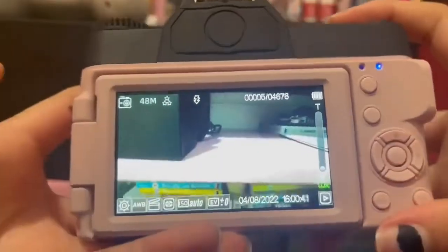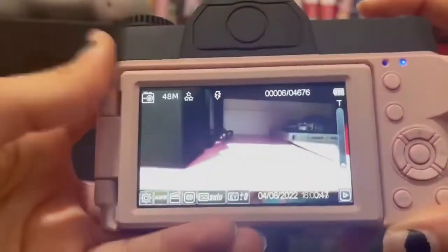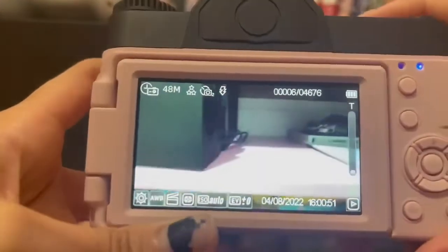There's auto flash and regular flash. As you can see, I took a flash picture just now. There's also a timer right here.